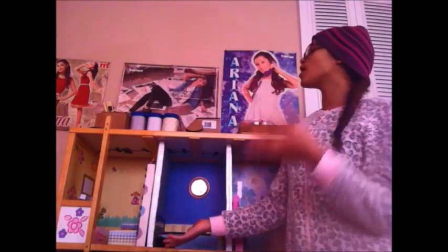Hey guys and welcome back. Today we are going to be giving you guys an in-depth tour of our dollhouse. I'm just wearing a hat because my hair is messy and I'm wearing my pajamas.